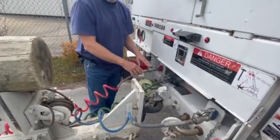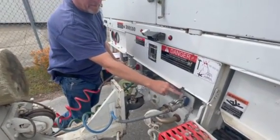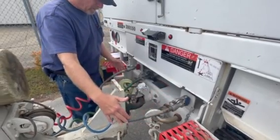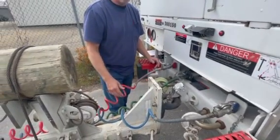This trailer has air brakes, so the air brake connections on the truck: none are cracked, broken, or leaking. The airlines on both the truck and the trailer: none are cracked, broken, dented, cut, torn, or frayed, and none are leaking.